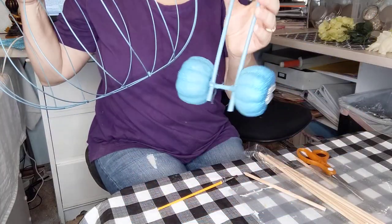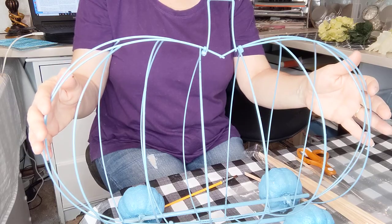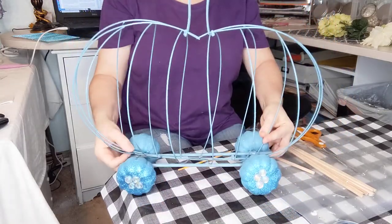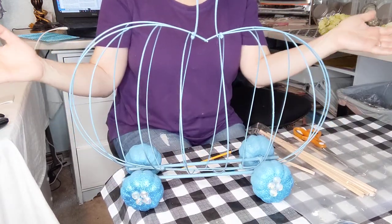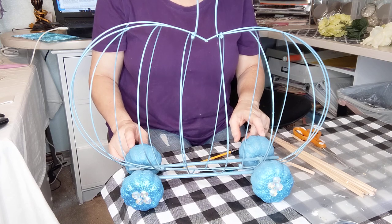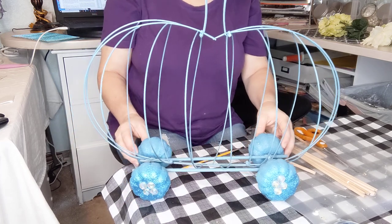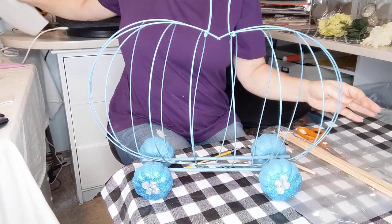You can also hot glue it down. For video purposes I did not do that. It stands up just fine because it leans on the pumpkins. If you are not using these pumpkins you might have to use something else to keep your wire pumpkin standing up, but I thought this was super cute.